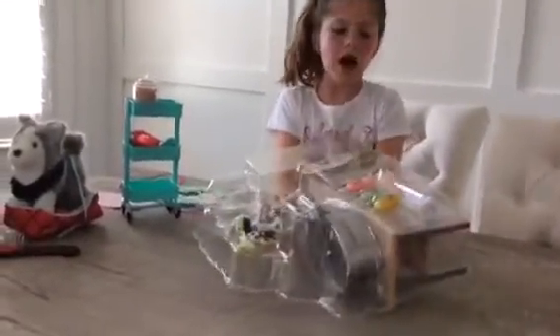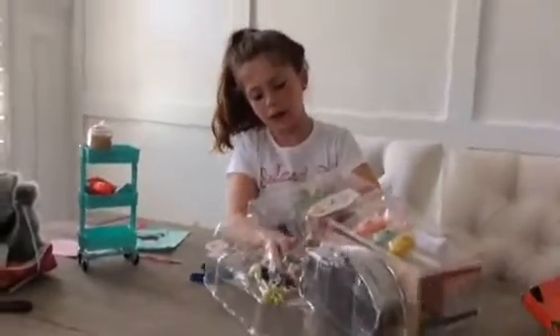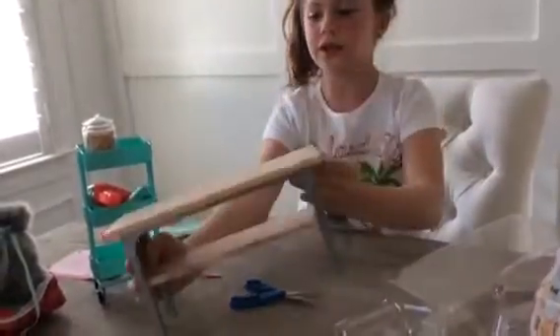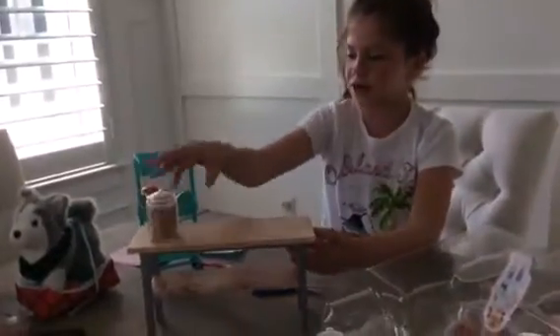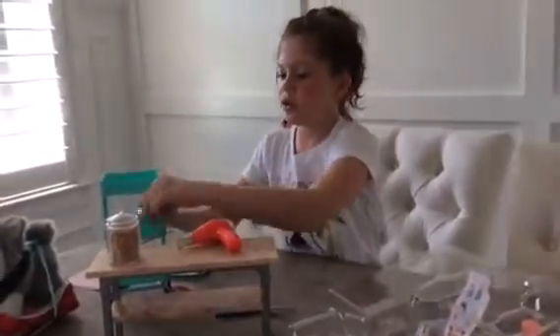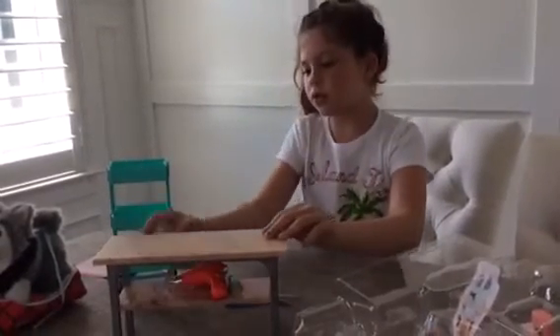My American Girl doll did not come with freckles on her face — I personally did that with watercolor paint, but it looks pretty cool. Look at this table — it's like a marble kind of thing, that's really cool, it kind of looks real. You can put her doggy treats on it and her blow dryer, and there's storage at the bottom. There's a lot of storage places in the set.